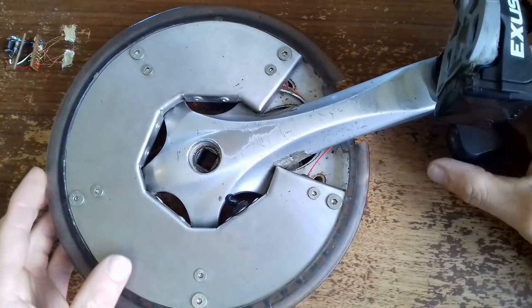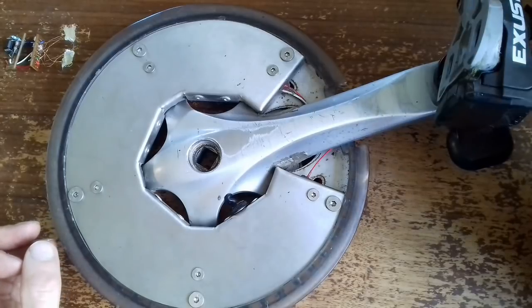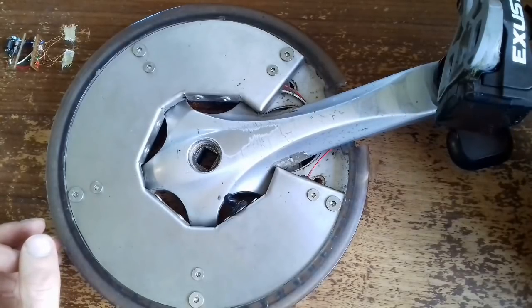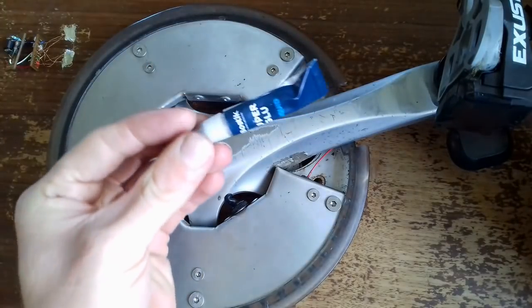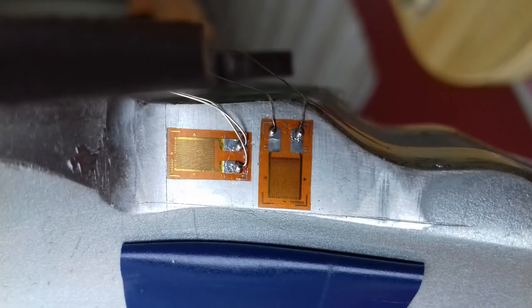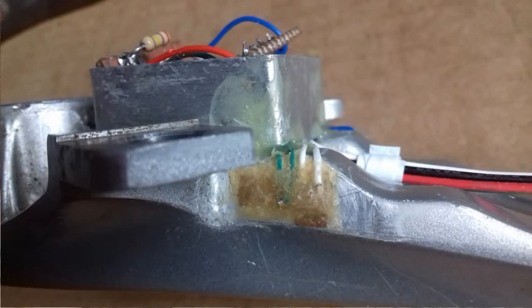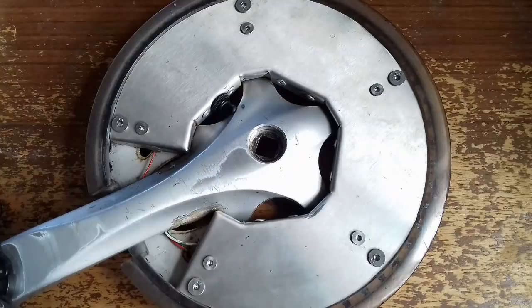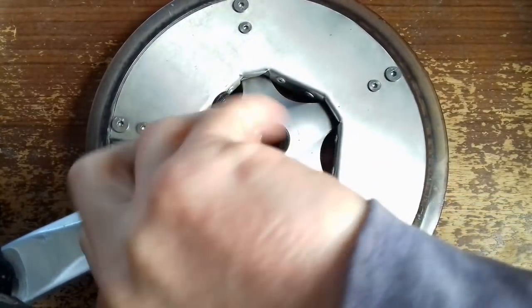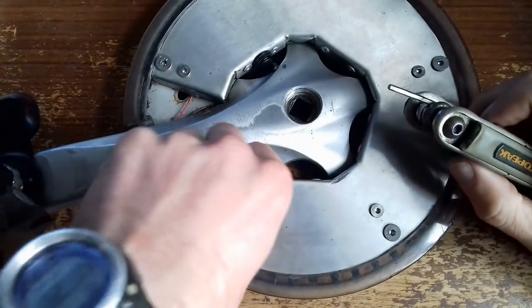Now let's take it apart. I'll also show you some pictures of the strain gauges as I was gluing them on. I basically just used the cheapest super glue I could find to stick them on. I did sand the crank down first, as you'll see in the picture, and then just glued them on. It's based on an Arduino.